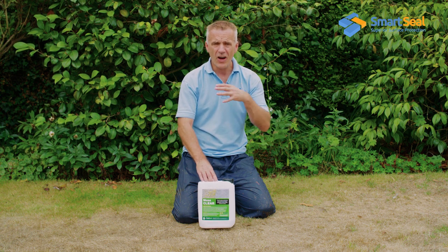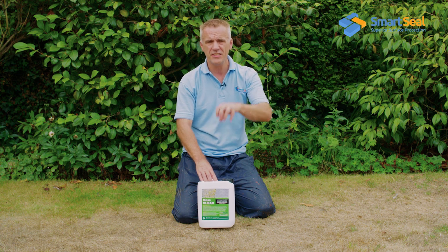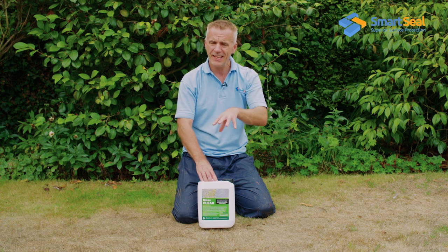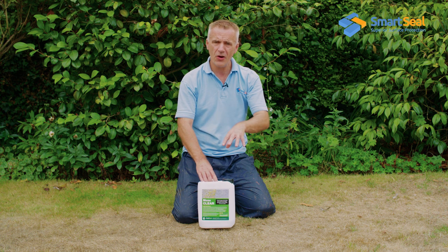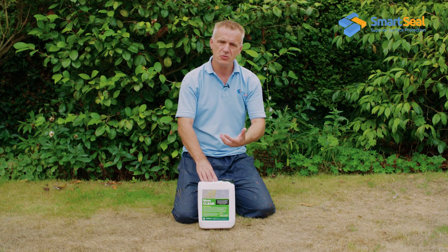Another tip: if you've got a heavy build up of moss you really need to saturate it so that the product does get drawn into the roots. Once applied, over the course of a few days you will see the moss changing colour as the product starts to take effect, and from then on it will be very easy to remove.